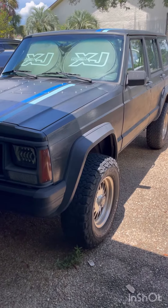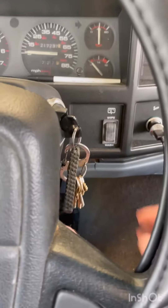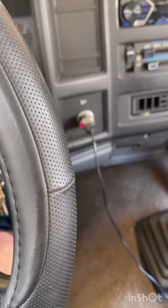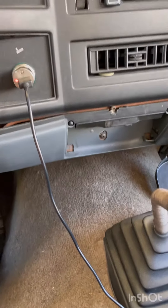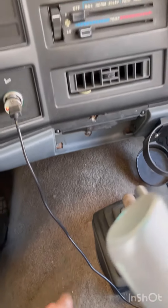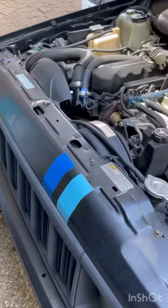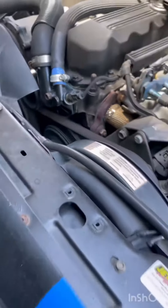1995 Jeep Cherokee currently having some clanking noises, so let's check it out. On startup, this is what it sounds like inside the cab — you can hear a clanking sound definitely coming from the engine bay. I originally thought it might have been the transmission, but let's check what the engine bay sounds like. Not good — a lot of noise is coming from the front.